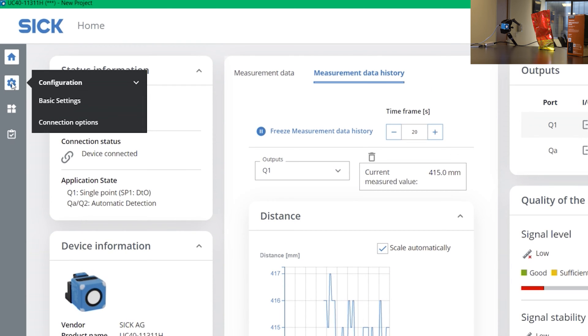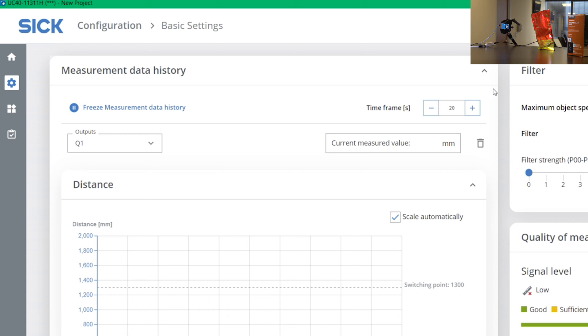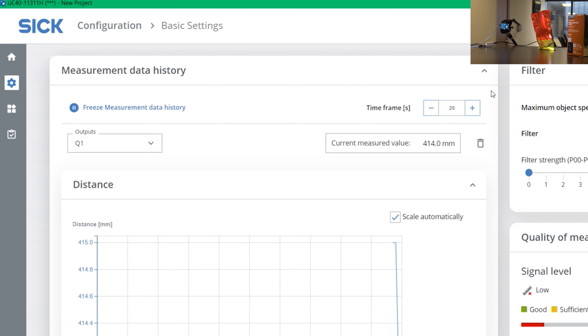On the left side, if you click on the settings tab, you get basic settings, and once we click here, this is where the magic happens. It's divided into two columns — the left one shows you what the sensor is seeing right now, and on the right side you have features such as putting filters and some other suppression tools. What I'm going to do right now is show you what the sensor sees in a graphical format.